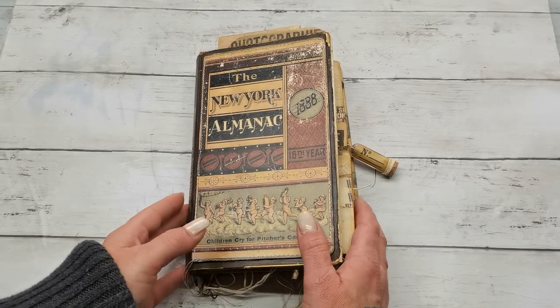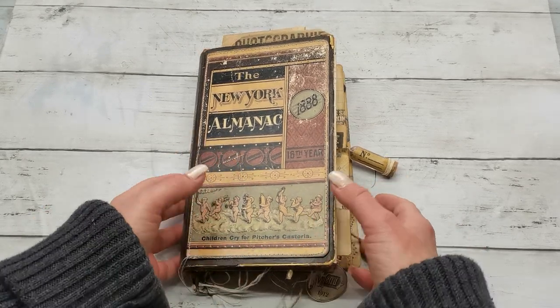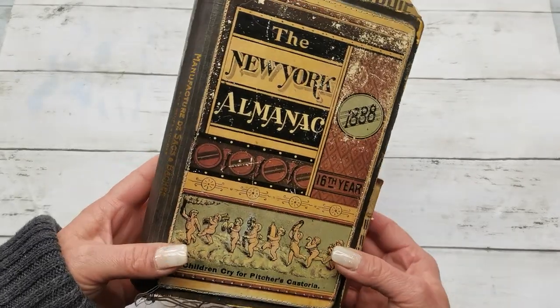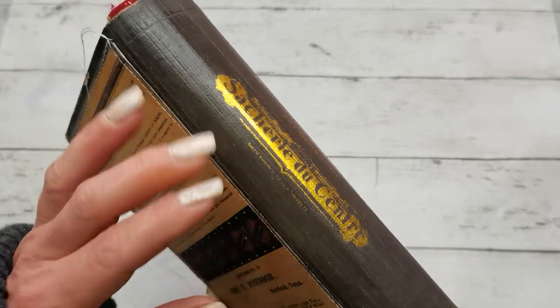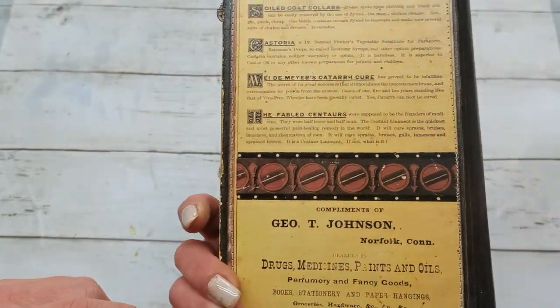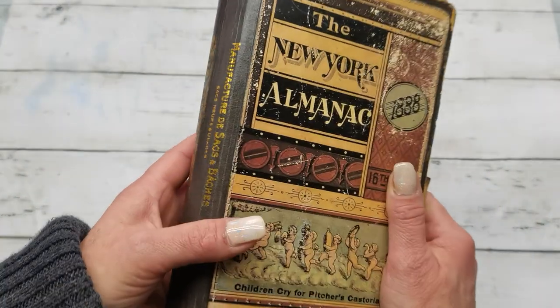Hello everybody, welcome to my channel. It's Eva from Bohemian Crafting and today I would like to share with you my New York almanac I created. I did also that gold printing on the spine and all kinds of stuff inside and I really love this journal.